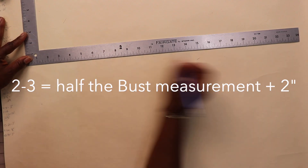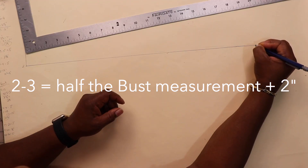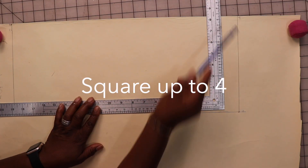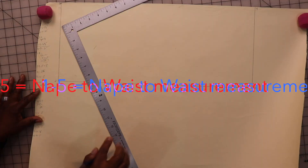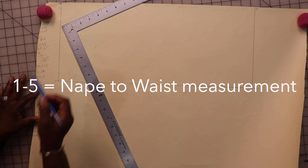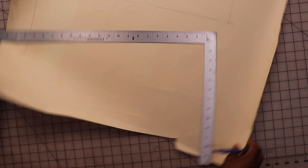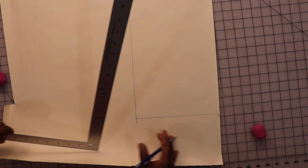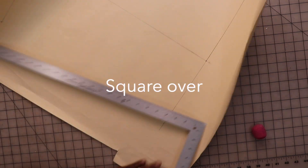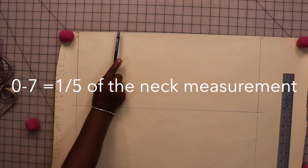From two to three is half the bust measurement plus another two inches, which brings me to 20 inches. I'll mark that point three, then square up and mark point four. Going back to point one, the measurement from one to five is the nape-to-waist measurement — I'll measure down to 16 and 3/8 inches and mark point five. Then I'll measure down the same amount on the other side and square across from five to mark point six.